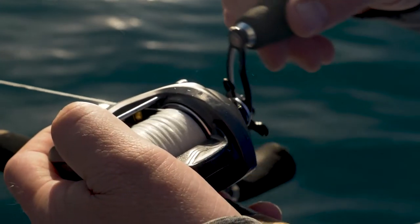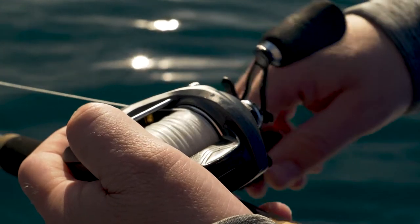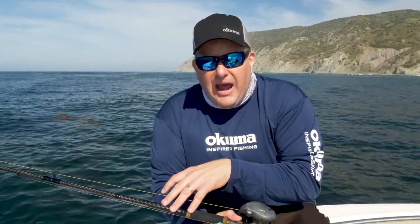What you want there is some nice stiff drag. We're fishing the Komodo 450 — it's got 30 pounds of drag on it, so really button that guy down. And then a rod with some backbone: this is the 8-foot extra heavy, a heavy rod, but it's got that backbone that you can really stop those fish and turn them around before they bury themselves in the kelp.